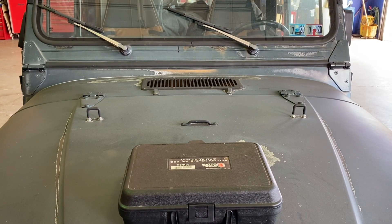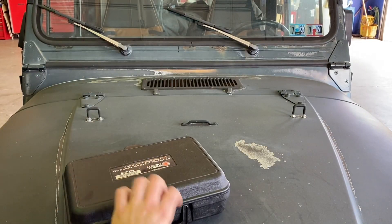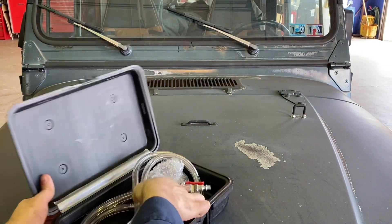First up, this is just a quickie — you already saw this Madco refiller in the previous tool haul, but the replacement gauge for it showed up, so I figured I might as well show it off.